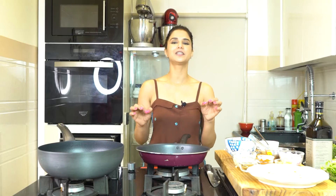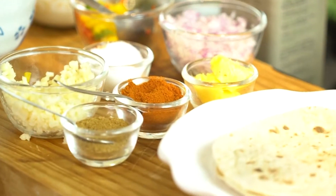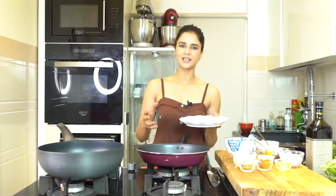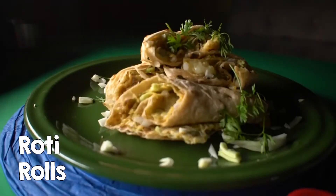Hi friends, welcome to Shapra's Kitchen. Today I am making one of my favourite breakfast recipes made with leftover roti. Many times we make a lot of roti and then family members plan to go outside or order food. So for those days when you want to reduce stress, this recipe is called roti rolls.